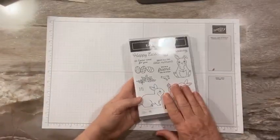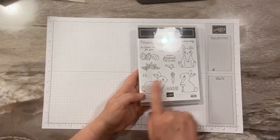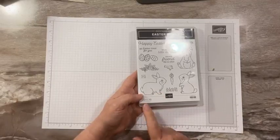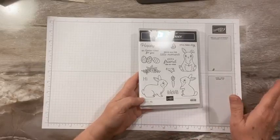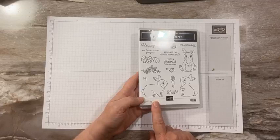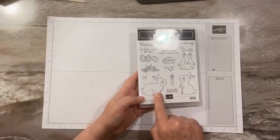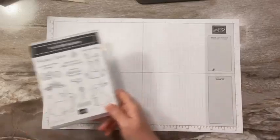We're using the Easter Bunny stamp set. Now, there was a punch — it is currently not available. I did not use a punch on my card. I surmise that because this will be back in stock not until May, it will probably be in the new catalog. No guarantees, but you don't need the punch. The punch only cuts out this one bunny, and we've got three adorable bunnies here — they're super easy to cut out.